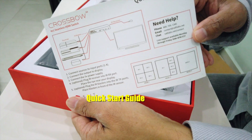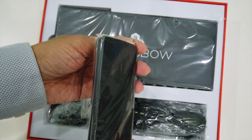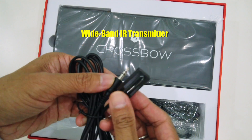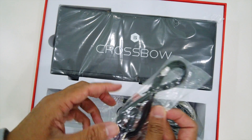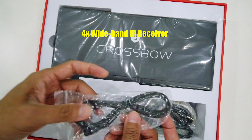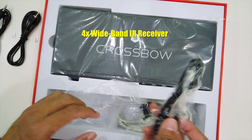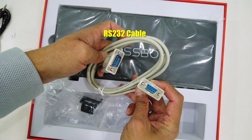The quick start guide. First, we have the remote control and the power adapter. An infrared transmitter cable comes with a double-sided sticker. An infrared receiver together with double-sided tape. And an RS232 control cable.